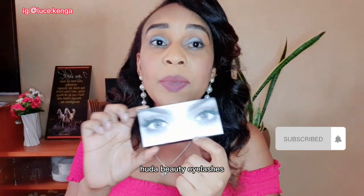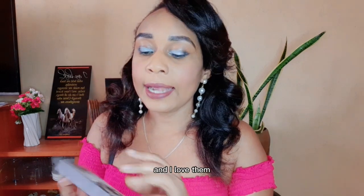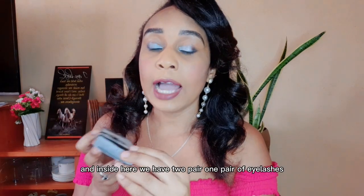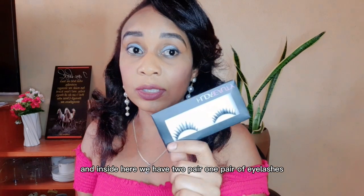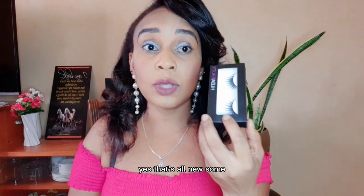These are the eyelashes — they are Huda Beauty eyelashes. I bought them for around 100 shillings at a cosmetic shop near here. I love them; the packaging is so nice, admirable, and attractive. Inside we have one pair of eyelashes. They're soft to feel and so new.